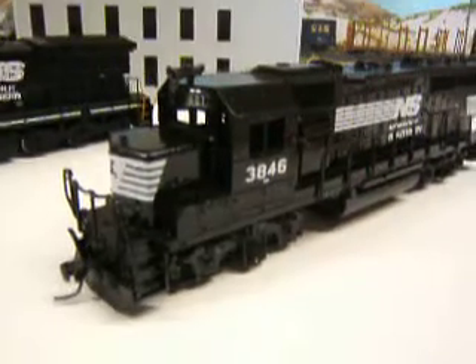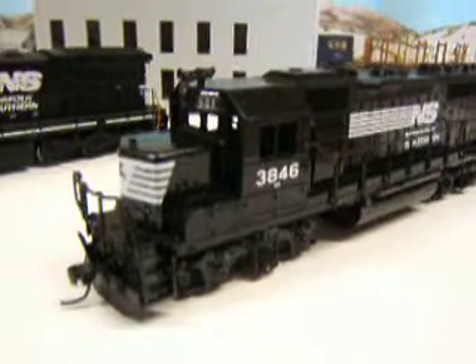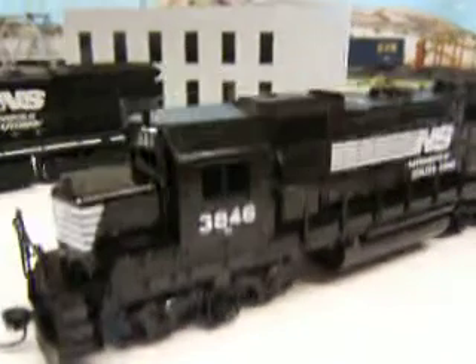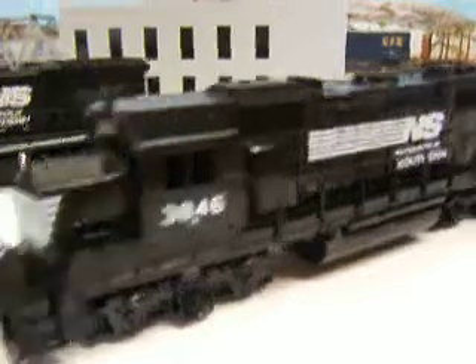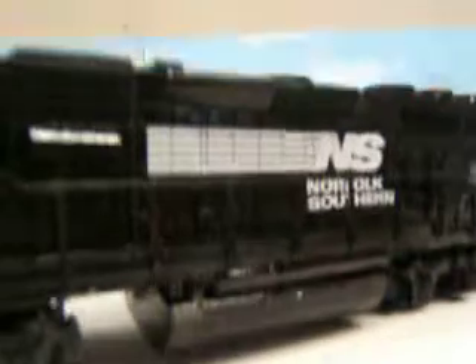Next I'm working on is my GP40-2 dummy engine. I painted this one up in the Norfolk Southern scheme. I just got done decaling it last night. And as you see where the doors are, I cut it with my X-Acto knife to give it more of a realistic look like it was painted on.